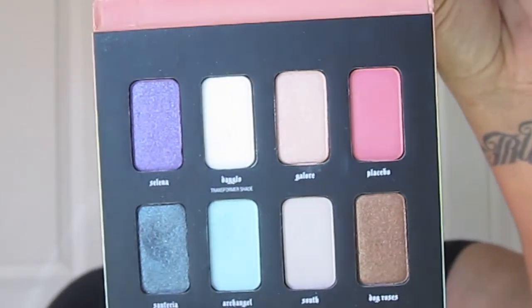For my first eyeshadow I'm going to pick something pinky — I'm actually going to use the color Placebo from the Esperanza palette, which is this one right here. I'm going to take my MAC 239 shade brush, go into that Placebo color, and get that all over my lid. It's a really nice pinky coral color and I don't want to bring it up too high, just concentrating it on the lid.